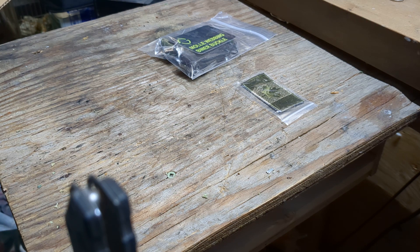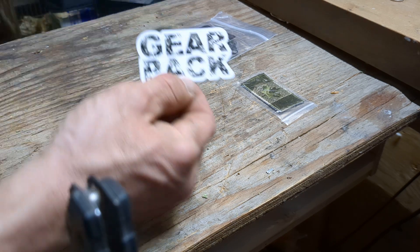And we finally found it — there's a GearPak sticker in here, that's the part I was trying to find. There it is — GearPak, one of their stickers.